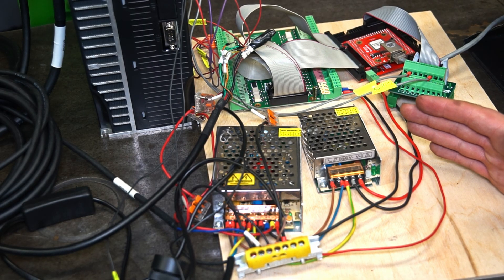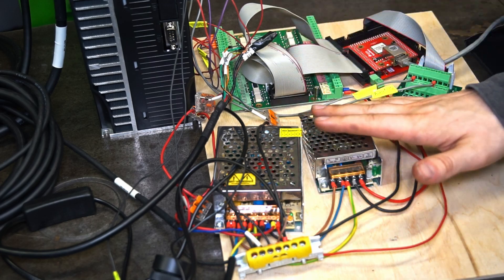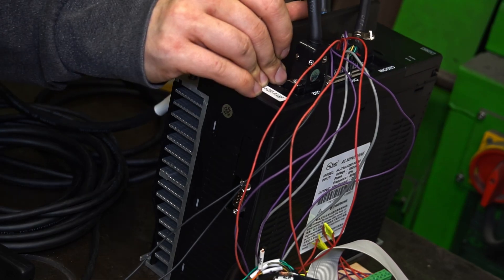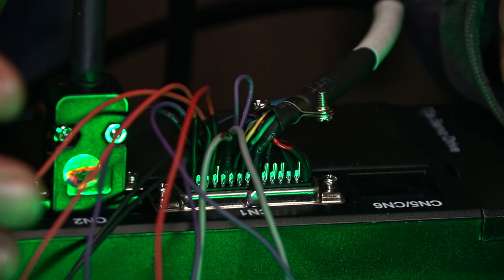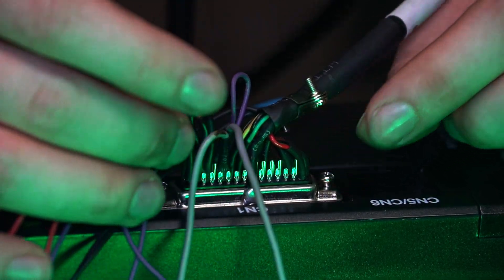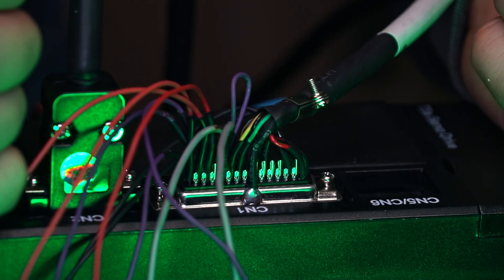If you don't know what's going on here, I recommend watching two of my previous videos where I talked about the UCCNC controller, the servo driver unit, and the servomotor itself. This is the servo driver unit — we connect the encoder of the servomotor, the signal cables, the motor power, and the 400V AC input power. What's important today is this connector. I recently soldered cables to it, because from the factory not all needed pins are pre-soldered — some useful pins must be soldered ourselves.